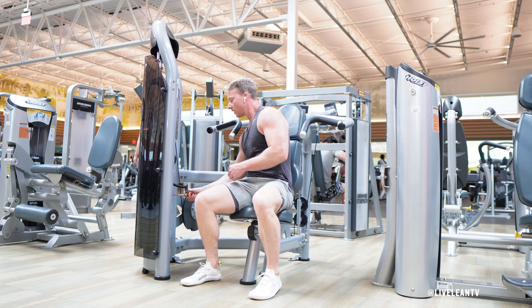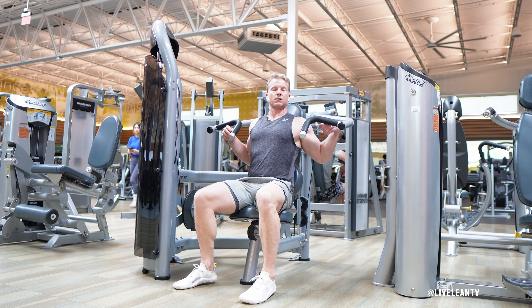Adjust the machine seat so the handle is aligned with the shoulder. Sit with your back against the backrest and feet flat on the floor.